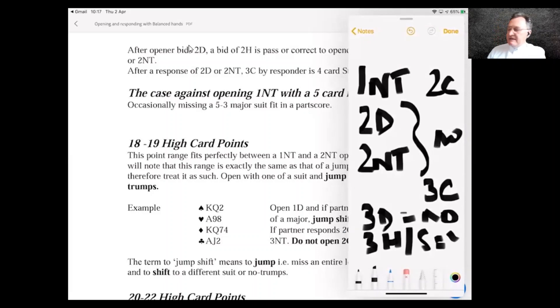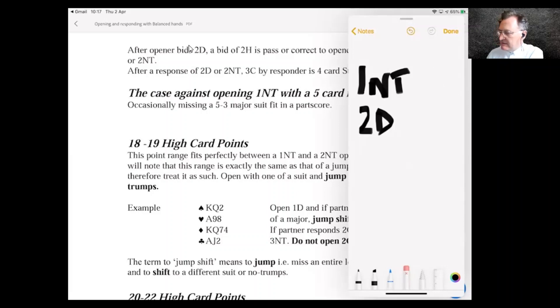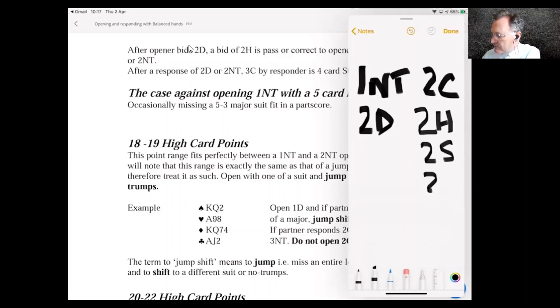That's quite a good convention. Once partner shows a five-card major you know where you stand, and the system also lets you distinguish minimum and maximum hands. If partner shows minimum with no five-card major — for example, 1NT → 2C → 2D — then any subsequent bid of 2H, 2S, or 2NT is non-forcing, telling partner you know they're minimum and you're no longer interested in game.